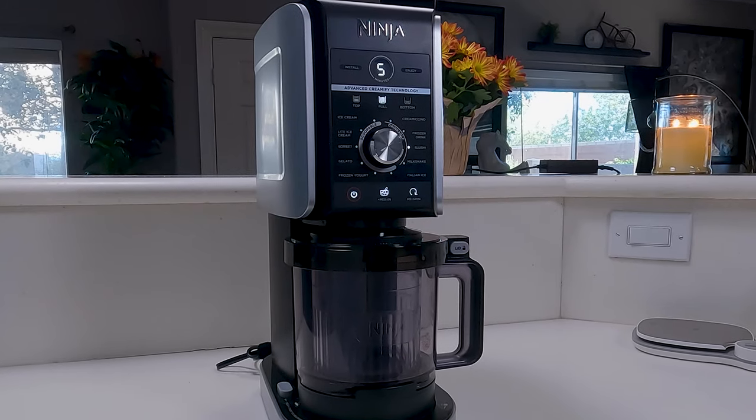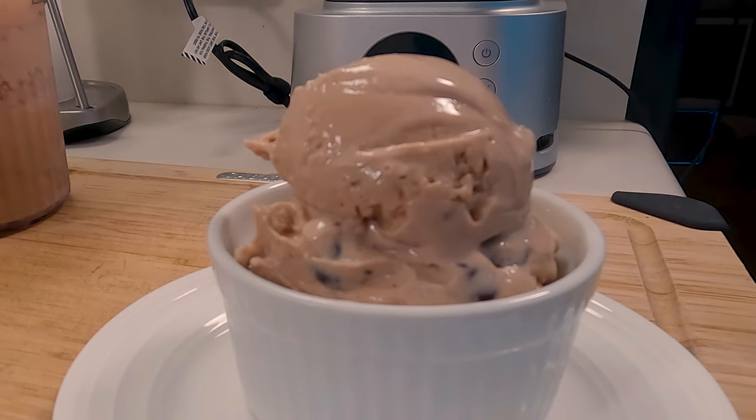Hey everybody, welcome back. Today we're going to be using our Ninja Creamy to make sugarless high protein chocolate chip ice cream. So you ready? Let's get into this.